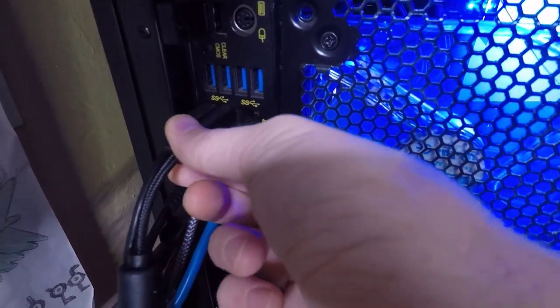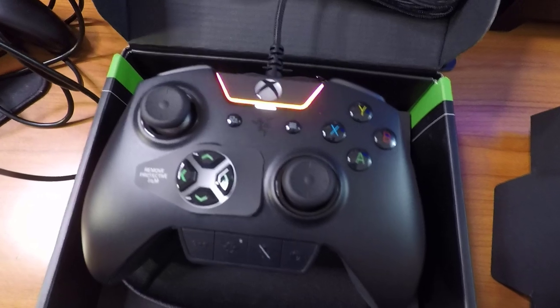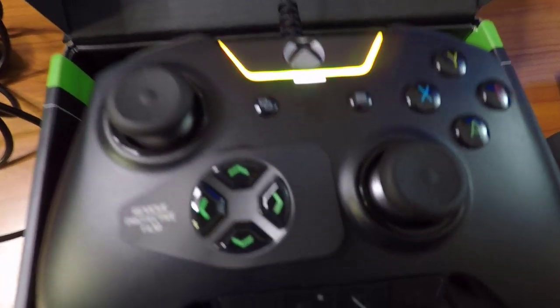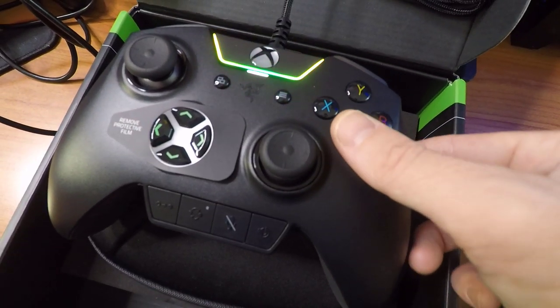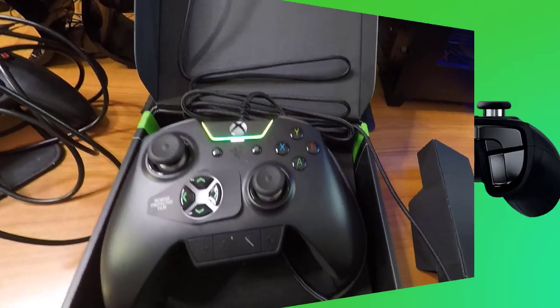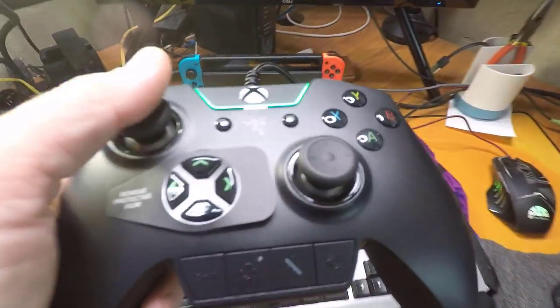Once I got it plugged in, that thing is locked in there so securely. It felt so snug. Now once you get it plugged in it turns on all the Chroma lighting — oh, that's gorgeous, it is so pretty. That's one of the reasons I wanted this controller, because it does have great lighting. There are other controllers with lighting but they're not as good as this one. Now all the buttons have that tactile feel, a little bit of clickiness. You can click them a million times, as fast as you want, and it just pops right back up immediately. That's that mechanical feel — I don't know if they're actually mechanical buttons or if they just feel like it, but they really do feel like it.